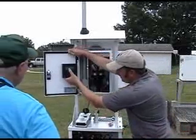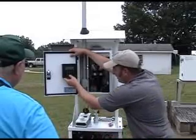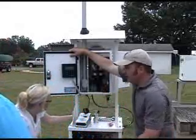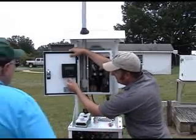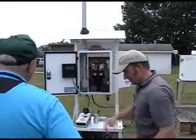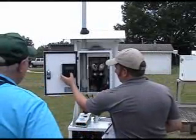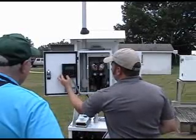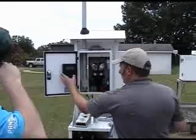Next we'll do barometric pressure. Exit the audit menu and go back to the calibration menu — barometric pressure calibration is F2. We're going to use the TetraCal. Space to calibrate. I've got 741. The sampler requires a decimal place but you don't get one from the TetraCal, so just enter 741.0. If you don't include the .0 it will say invalid. Enter. Now back to the audit menu — barometric pressure is F4. Enter 741.0, enter. Perfect. Save.